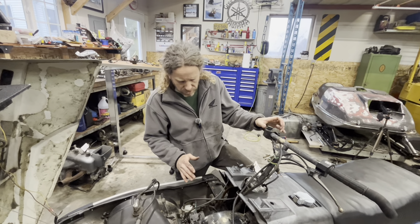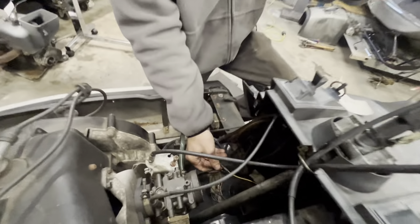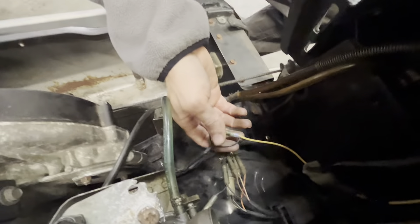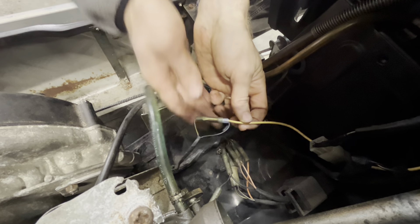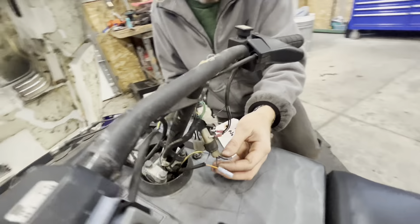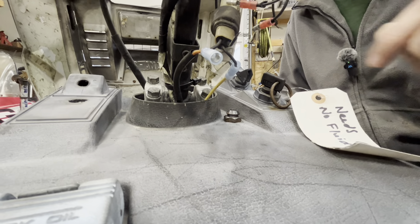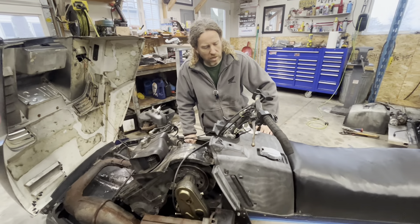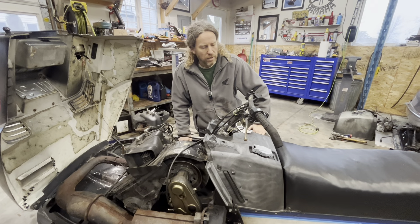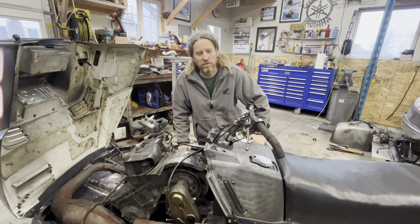Alright guys, just finished closing off the loop on the TORS system. What I did was — all I had was yellow wire — I jumpered the two together and closed off the system, then ran it up here because I had it open up here and made the connection. So by all rights, we haven't tested it yet, but it should operate the way it's supposed to. We'll drag her outside and fire up for you and see if that works.